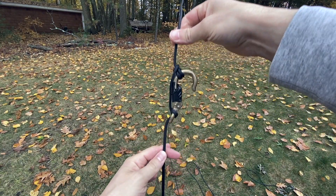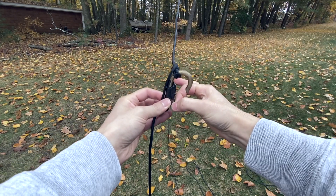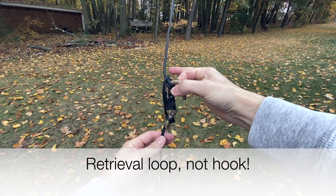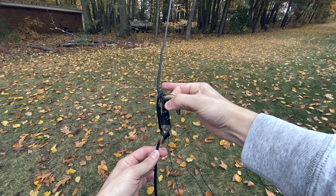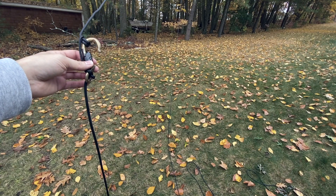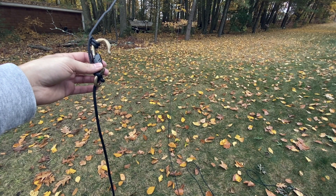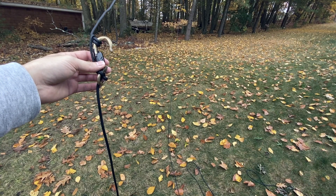So now when I raise this up in the tree, it stays upright and it's going to grab that retrieval hook. Then I'll be able to use the same rope going through the pulley to pull the whole assembly down. On the other side of the rope, I'm going to attach another rope so once I pull the whole thing down, I'll be able to have another rope where it was and put this back up.